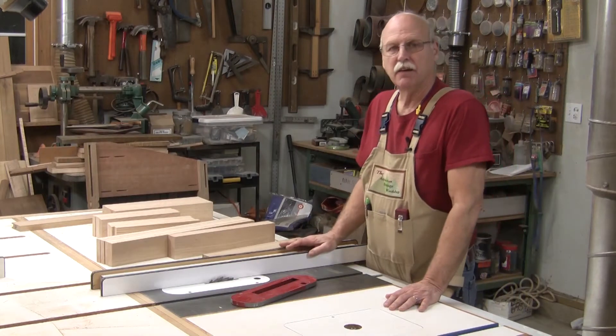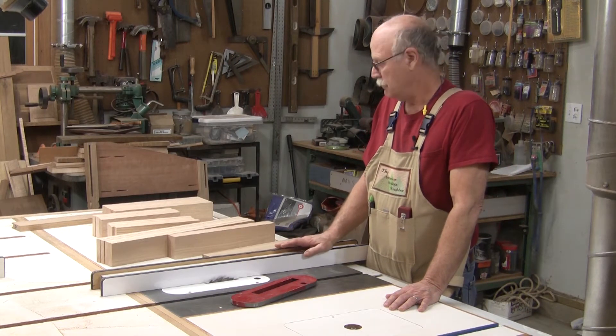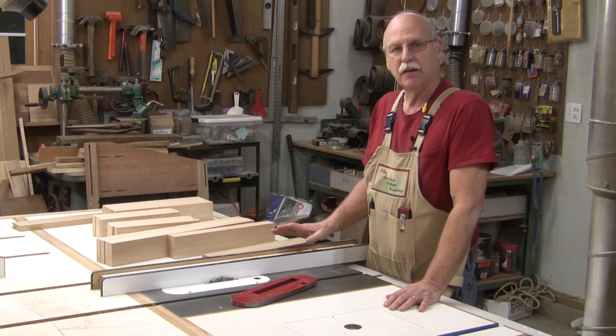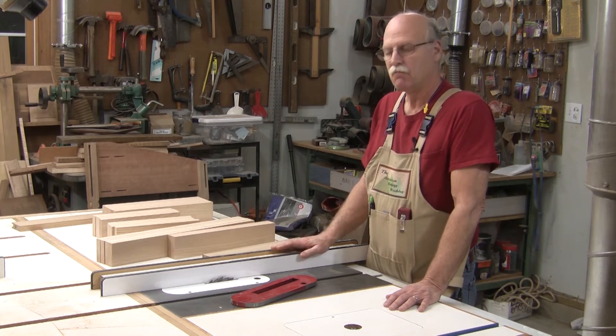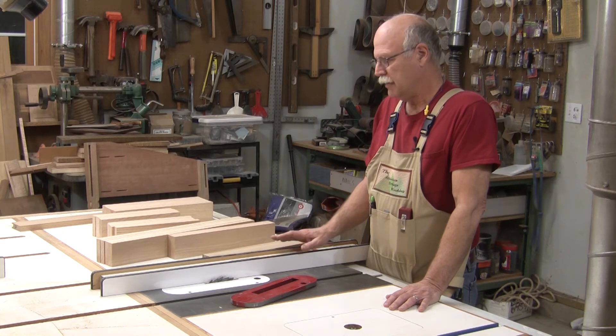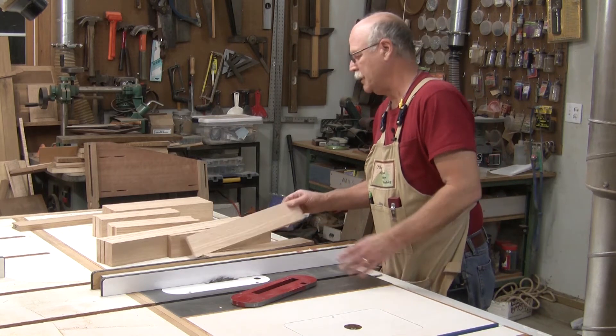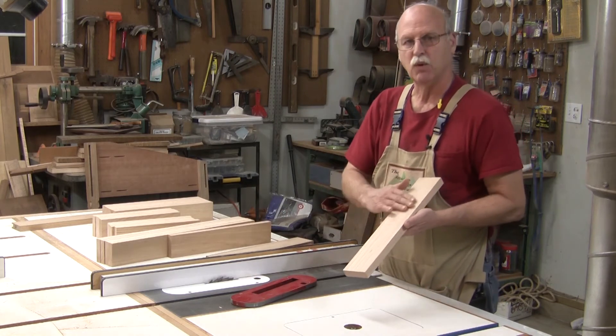I want to show how I make a frame and panel tool chest. I'm going to show how to make a mortise and stub tenon. Normally with a tenon, you have a reference base. Everything is referenced off of one face of the board.